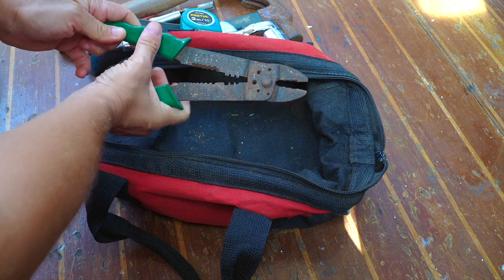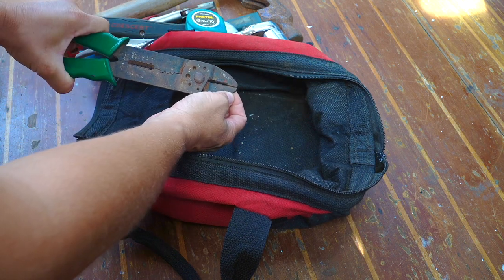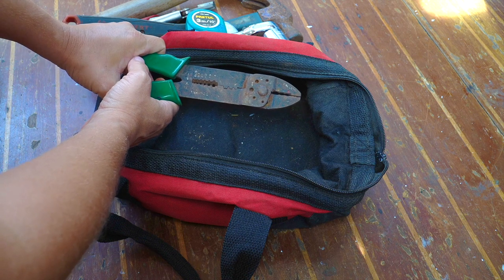And we have our set of pliers specifically for electrical work — a shearing part that allows you to chop your wires, and the sizing here for wires that allows you to strip wires completely.